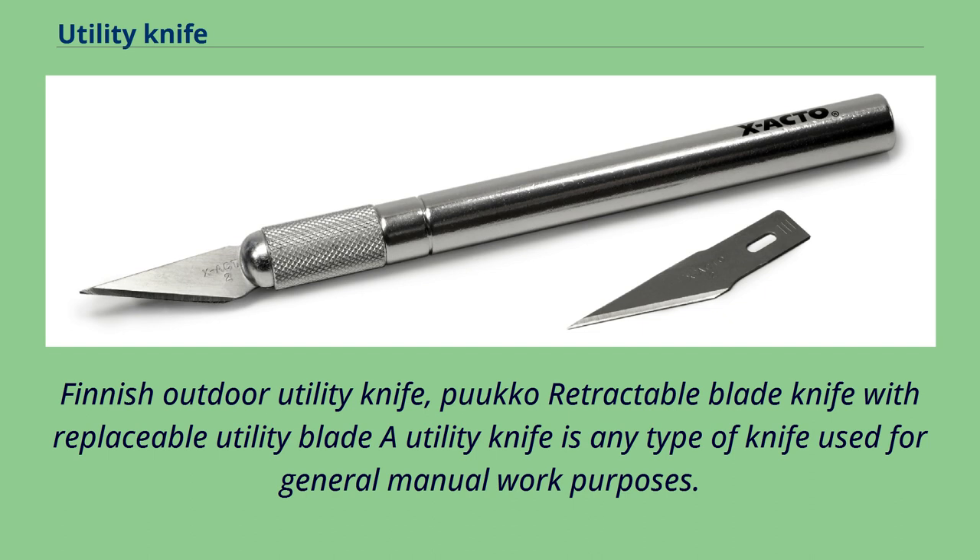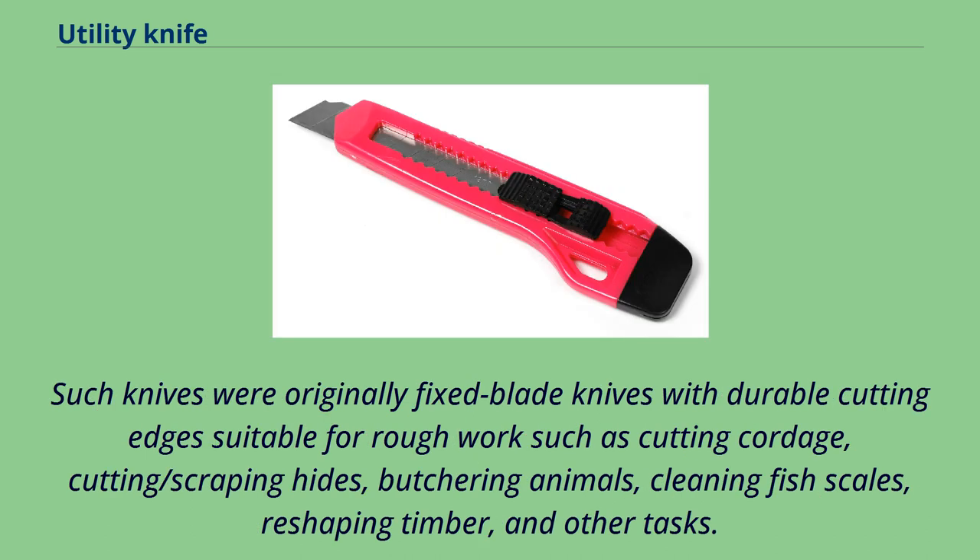A utility knife is any type of knife used for general manual work purposes. Such knives were originally fixed blade knives with durable cutting edges suitable for rough work such as cutting cordage, cutting and scraping hides, butchering animals, cleaning fish scales, reshaping timber, and other tasks.